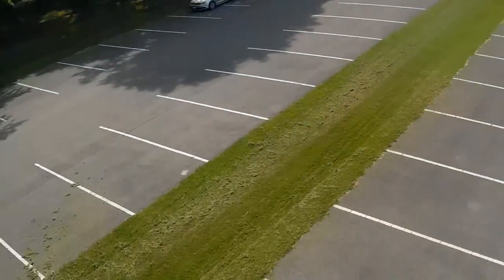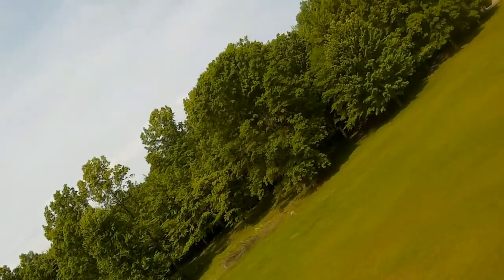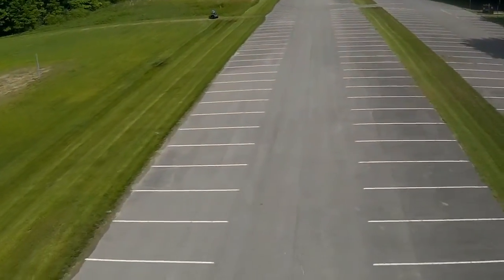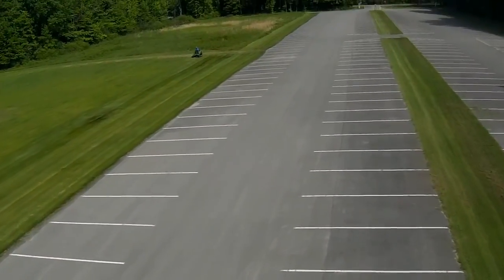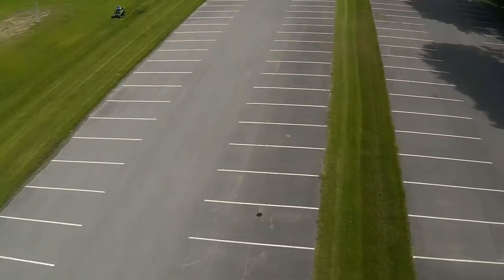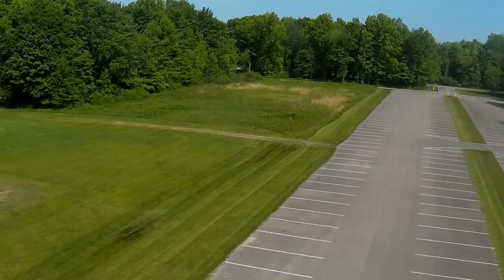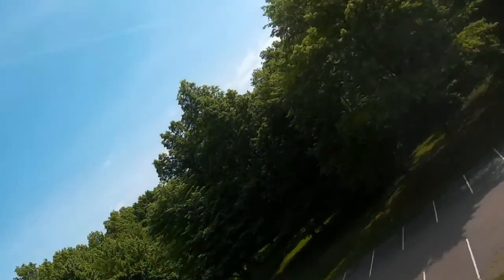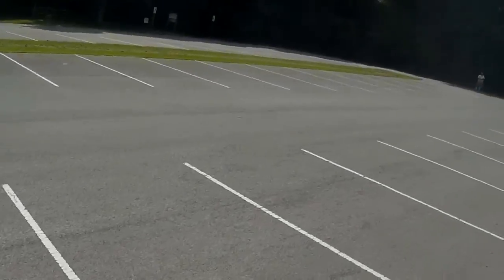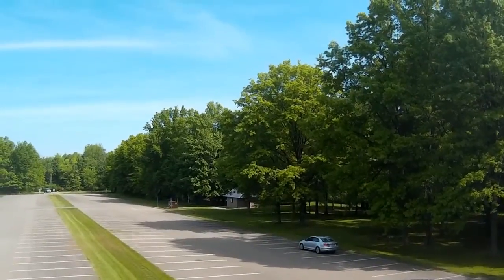Right now I have it in what they call angle mode, where it won't exceed a certain angle. But shortly I'm going to switch it over into horizon mode and do a few rolls and loops with it. Normally I fly over that grass where the guy is cutting grass, but I couldn't really fly over that. So I have to fly over this concrete, which adds a little bit of excitement, especially when you're flying 50 or 60 miles an hour.